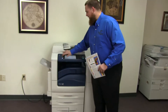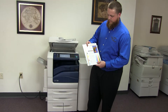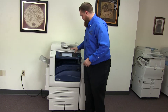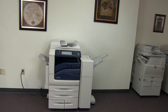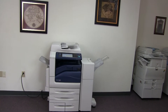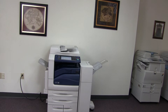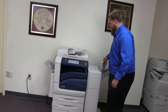And now we'll go ahead and run a few test copies to show the color quality in this machine. Here we have our color copy test chart and we'll go ahead and run two copies. Here we have our test copies, we'll go ahead and place them on the glass next to our chart.